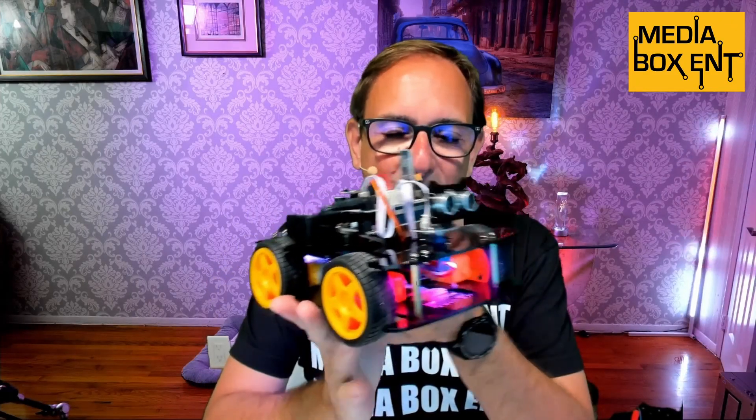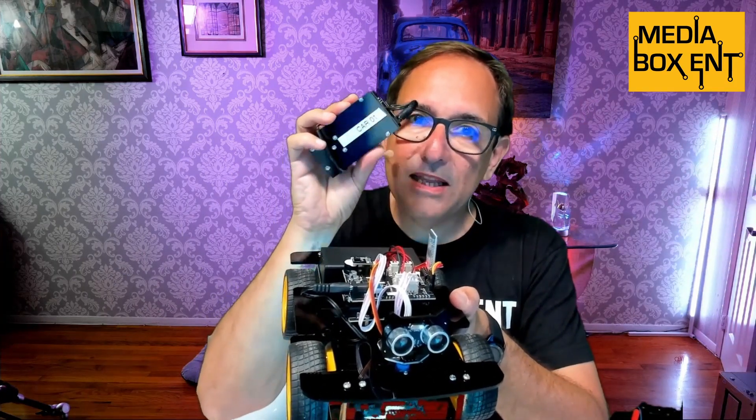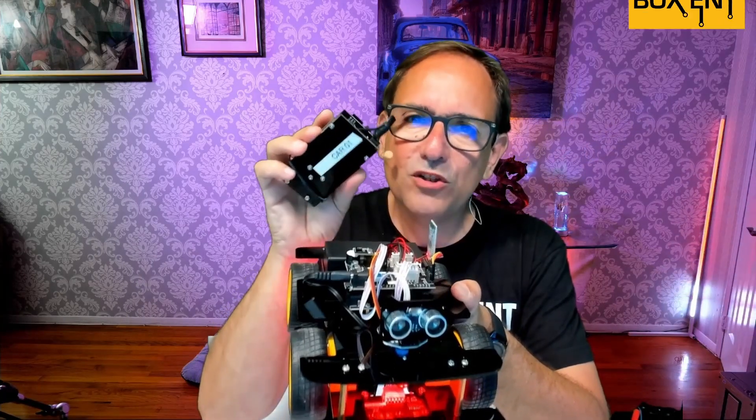At MediaVoxCNT.com we continue with some cooler STEM projects — Science, Technology, Engineering, and Math. This time we have a cool 4x4 car we can control with Bluetooth or infrared using this real nice remote control. There are actually two versions: one you control with the app and infrared, or you can get this version with the remote control — and I'll say this is the way to do it.